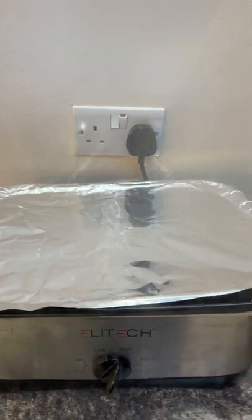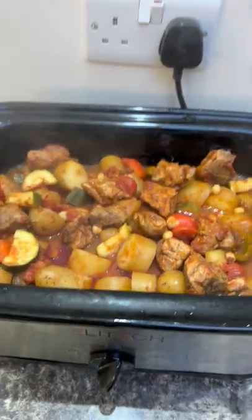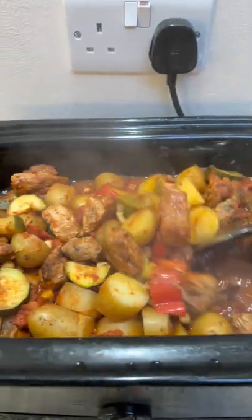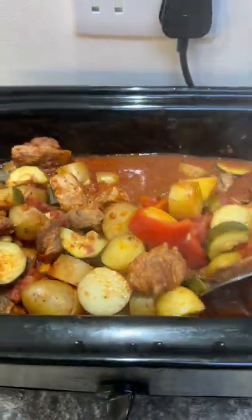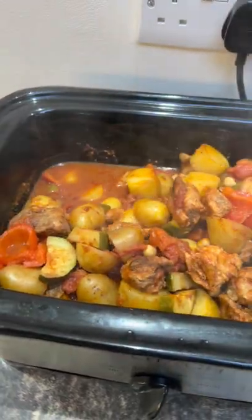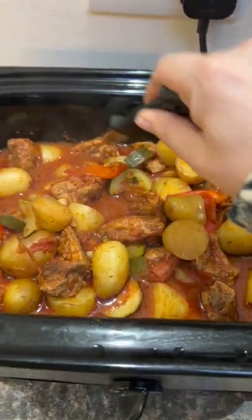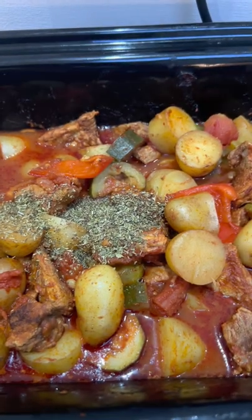I've actually forgotten about this — it's been in nearly three hours. Let me check the liquid. Don't give yourself a steam burn. Oh, it looks alright — I'll give it a stir. I'm happy with that, it doesn't need any more liquid. The potatoes are almost done but the meat isn't, so cover it back up. I'm adding a tablespoon of dried oregano — I don't know if that's very Moroccan but it'll taste nice. Cover it over and put the lid back on for another couple of hours — five hours in total should do it.